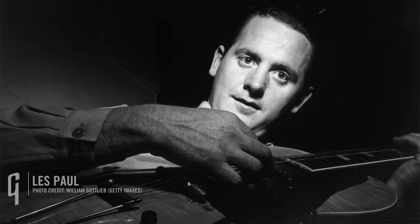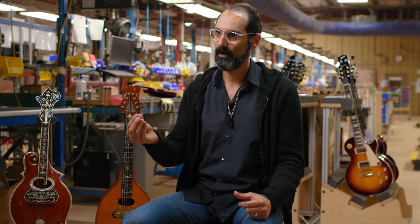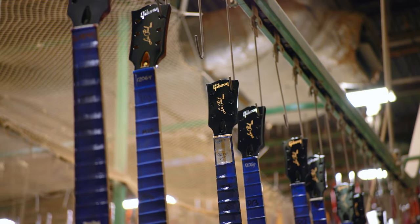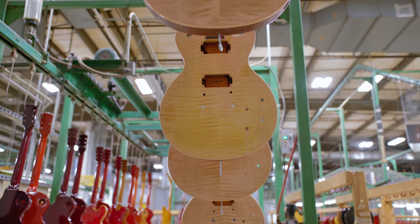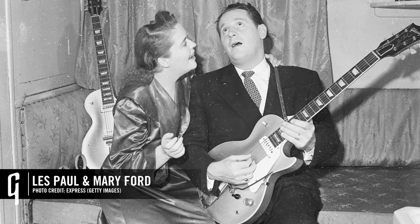Les Paul was another visionary, not just a musician. He was constantly pushing the envelope of innovation, of sound. At the time, he was one of the most well-known and successful musicians, and we got him to start working with us into what ultimately becomes his endorsed solid-body electric guitar in 1952 — the first Les Paul Goldtop solid-body electric guitar.